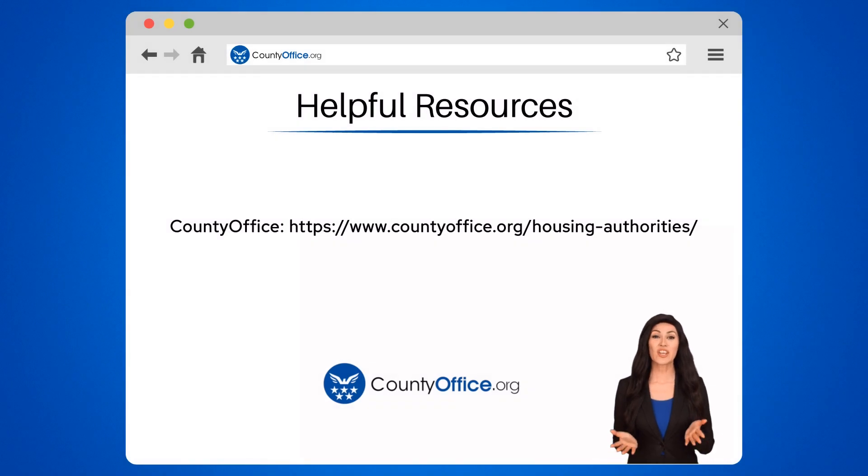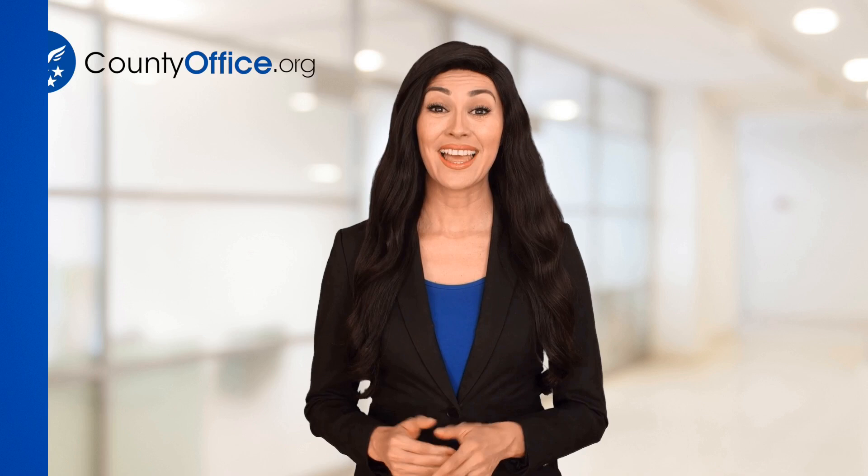To learn more, check out these links, which you can click in the description below. Feel free to comment your questions — we're here to help. Thanks for tuning in to our video. Please like and subscribe and leave a comment below. See you in the next video.